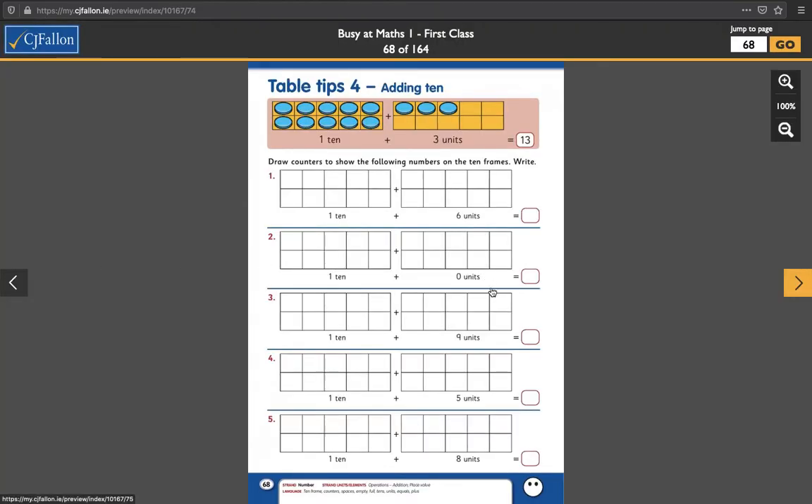So let's start off with page 68, adding 10. In the example up here, we have a 10, which is 1, 2, 3, 4, 5, 6, 7, 8, 9, 10. The counters all fill up the squares to make 1 ten plus 3 units — 1, 2, 3 — equals 13. Very, very simple.